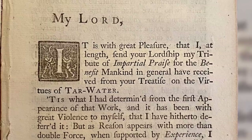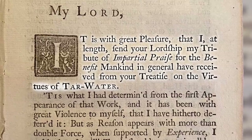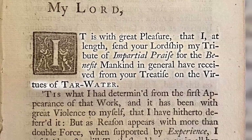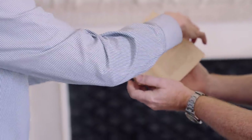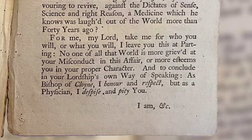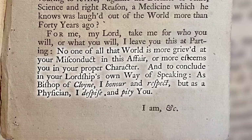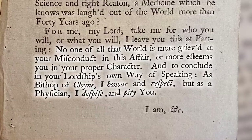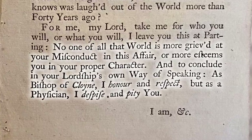James Durin has put his foot down and basically given the Bishop a dressing down. The letter opens: 'It is with great pleasure that I at length send your lordship my tribute of impartial praise for the benefit mankind in general have received from your treatise on the virtues of tar water.' It sounds nice, but it's very, very sarcastic — dripping with sarcasm — until he pulls away the sarcasm in the final paragraph and just sticks the knife in: 'No one of all that world is more grieved at your misconduct in this affair, or more esteems you in your proper character. As Bishop of Cloyne, I honour and respect, but as a physician, I despise and pity you.'